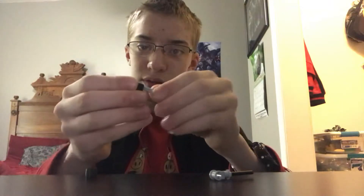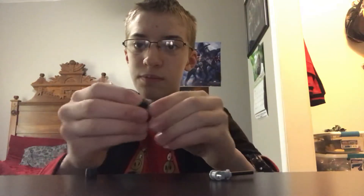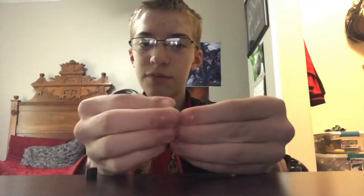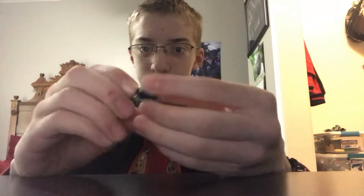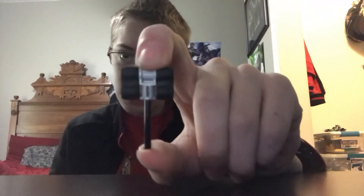The next two pieces you're gonna need are two of these little squishy rubber pieces — you need two of them. Let's start. Take the stick, stick it on like that with the black piece. Stick the connector piece in like that. Make sure it's even, and you're gonna stick it into the hammer head. Make sure it's even on both sides. Then take the other squishy piece and stick it on the other end. There you go — got your mallet!